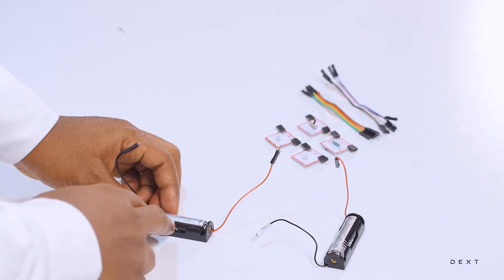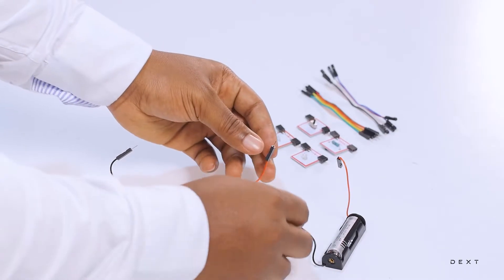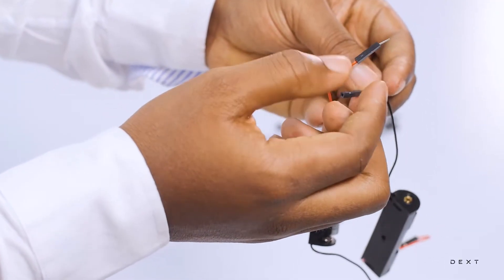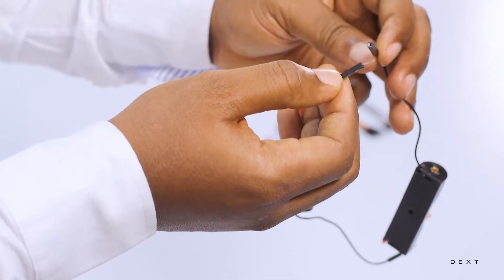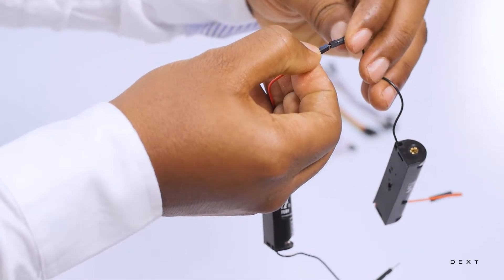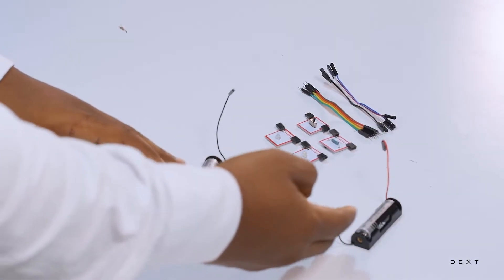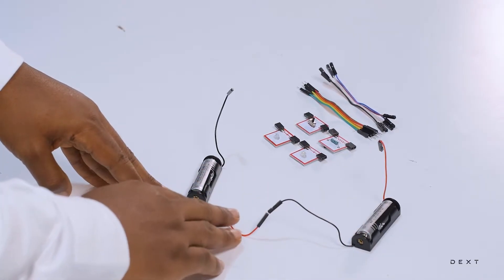In order to connect the positive end of one to the negative end of the other, you are simply going to use these two wires. The red wire has a piece of metal, and the black wire has a space that will enable you to connect the red wire. So all you simply do is connect this way. Now we've connected our battery in series — the positive end of one is connected to the negative end of the other. Red wire connected to black wire.